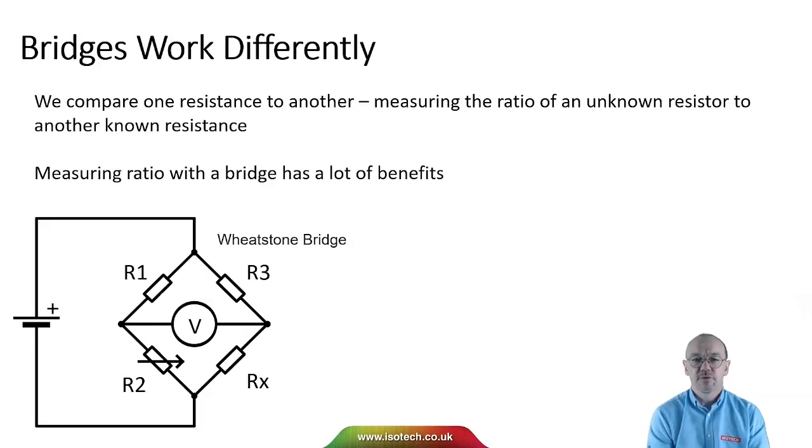Bridges work differently. We compare one resistance to another — by measuring the ratio of an unknown resistor to a known resistance we get a lot of benefits. Gain errors will drop out, other things will disappear, and we're able to make measurements much better than one part per million, down to perhaps 20 parts per billion or maybe even slightly better.